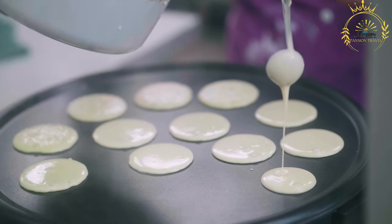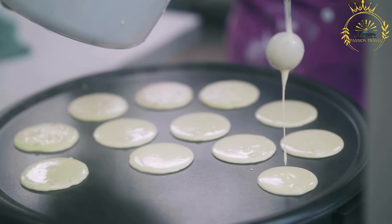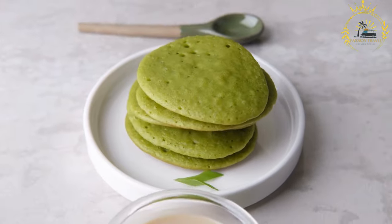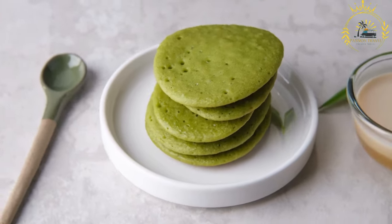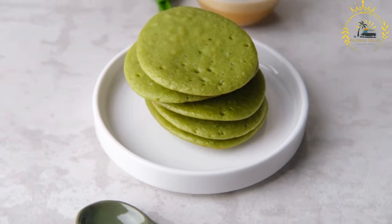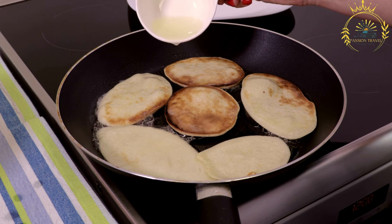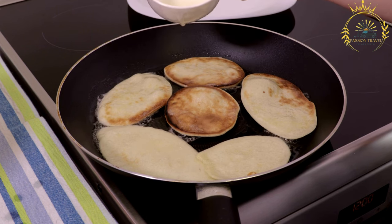Savory pancakes are best served hot and can be enjoyed on their own or with a dipping sauce or salsa, as a snack, appetizer, breakfast, or brunch dish. They are loved for their crispy exterior and soft, flavorful interior — a delightful combination of spices and protein-rich legumes. Feel free to customize the seasoning to your taste and enjoy these delicious pancakes as a taste of Sierra Leonean cuisine.